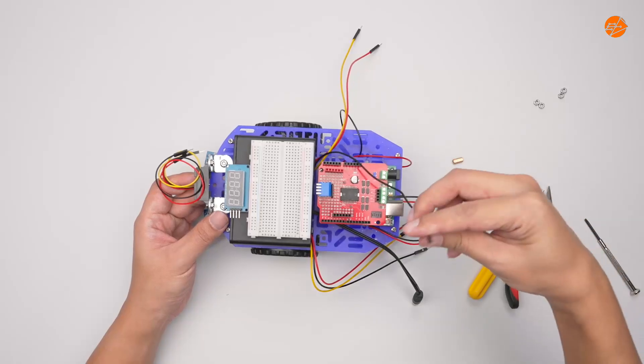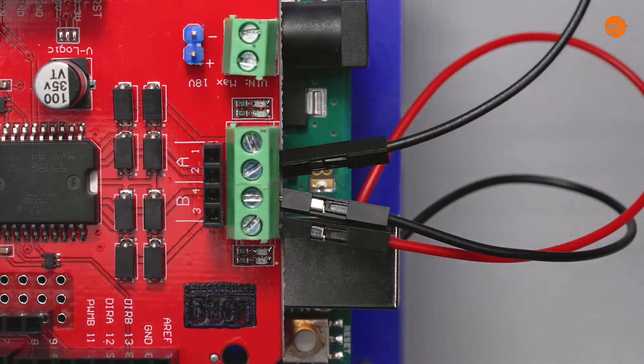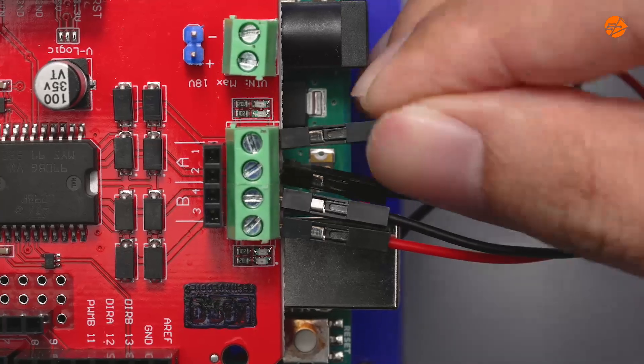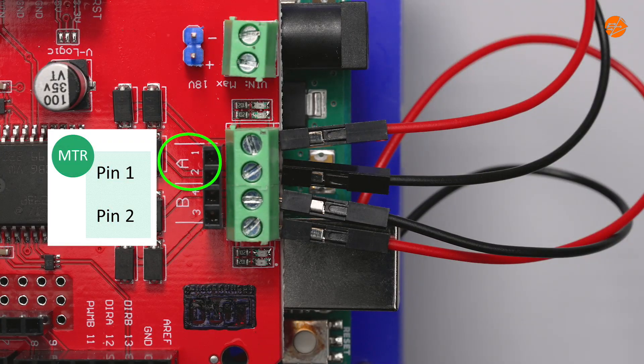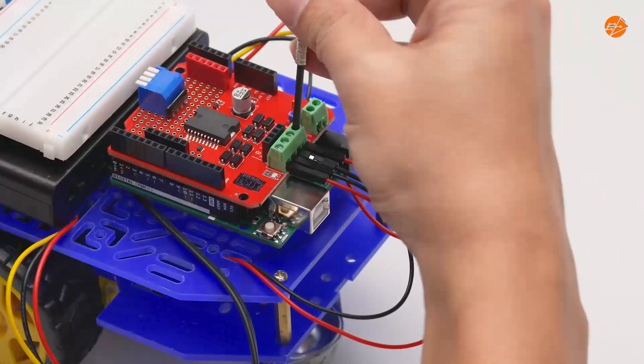Let's do the same to the right motor wires. Now tighten the screws.